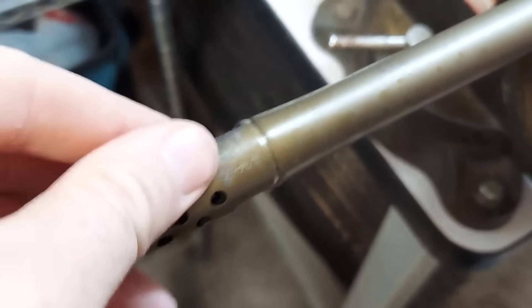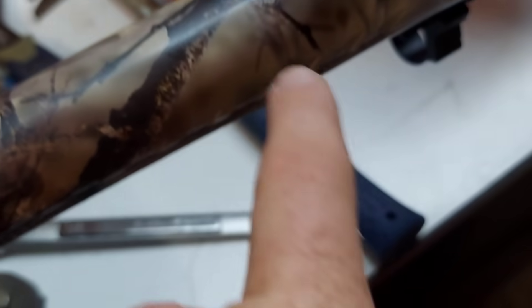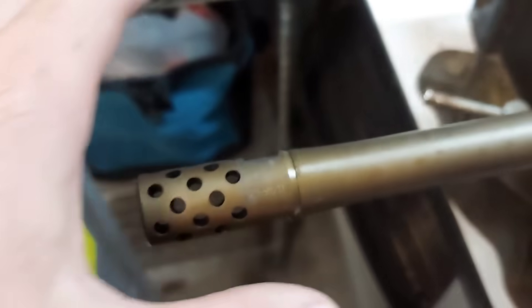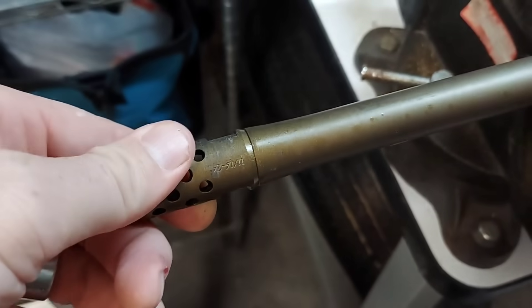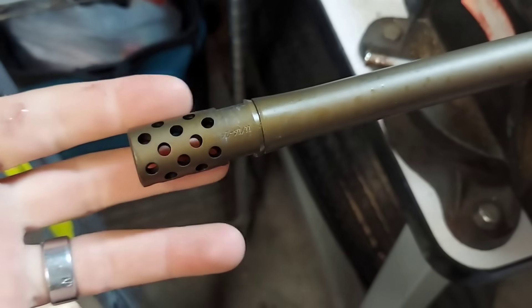So in yesterday's video, I couldn't get the muzzle brake off again. In the original video, the barrel was coming out because it was taking less force to unscrew the barrel from the action than to break this muzzle brake loose — super, super tight muzzle brake. Turns out I was turning it in the wrong way.